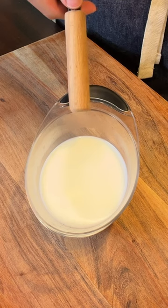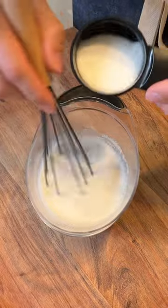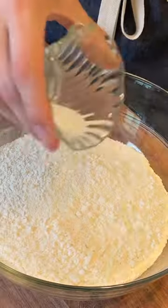For the dough, take a half cup of milk, half cup of water, and two tablespoons of water. Two and a half teaspoons of yeast, one and a half tablespoons of sugar, three and a half cups of flour, two teaspoons of salt.